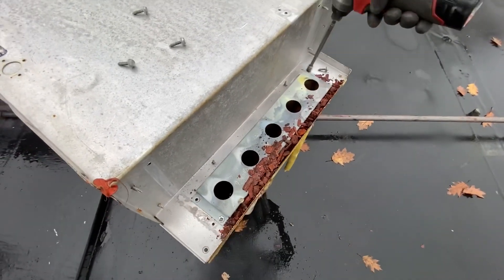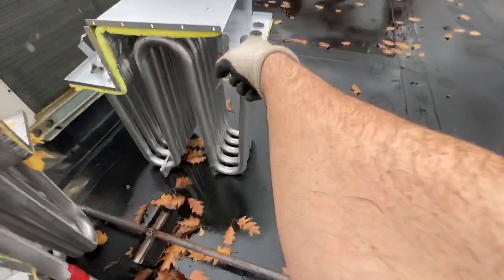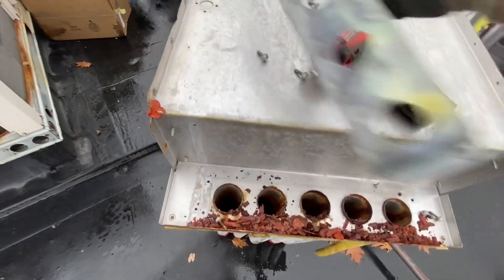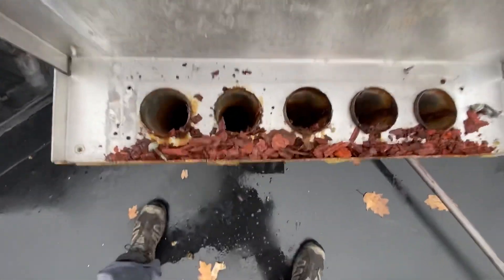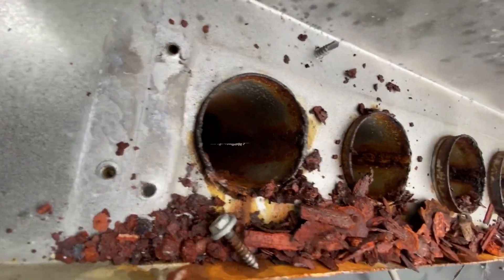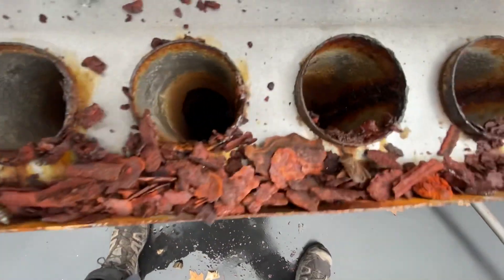Now, I see screws coming from the back. Let's look inside — you can see daylight through that tube, even at the bottom. I don't know if you guys can see through here, but I can see daylight through the bottom.